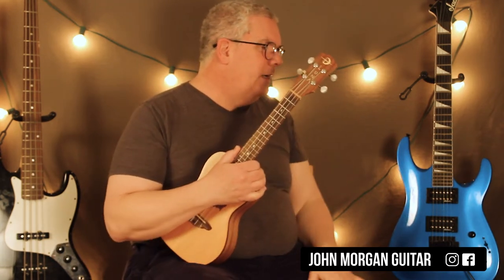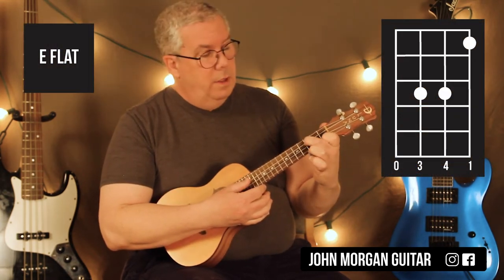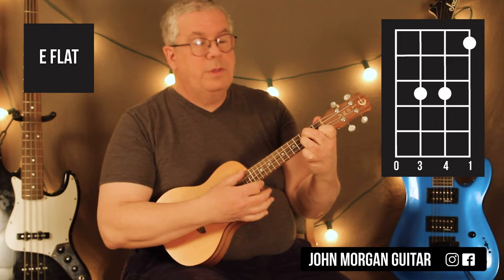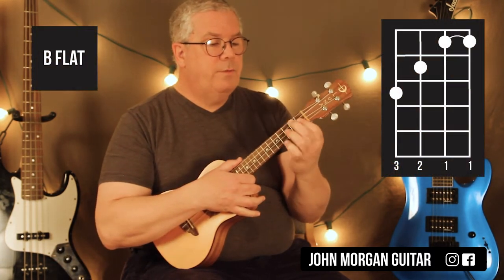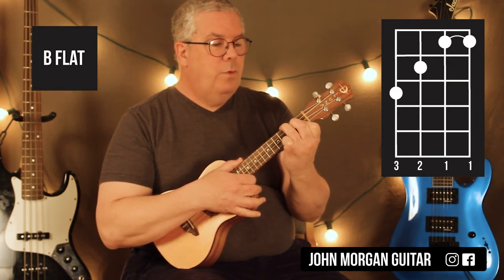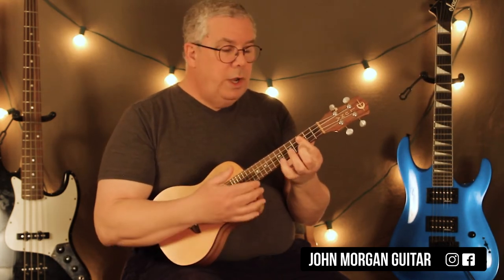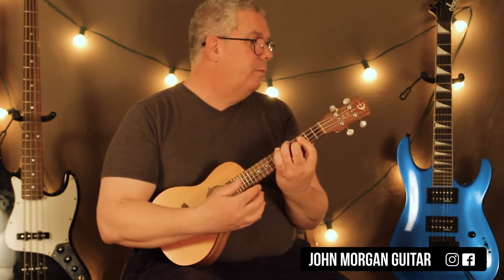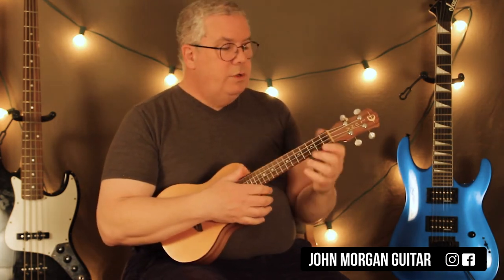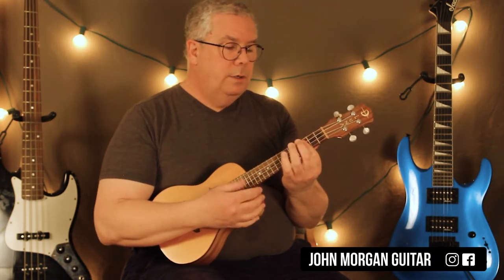So we need to go over those chords. E-flat: first string first fret, third string third fret, second string third fret. That's my E-flat. Then you need a B-flat: cover the top two strings at the first fret, third string second fret, fourth string third fret. That's my B-flat. The C minor you already know, and then the A-flat — it's actually easy when you've got the C minor; you can just add two fingers for the A-flat. It becomes very simple.